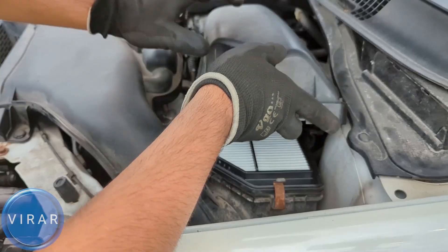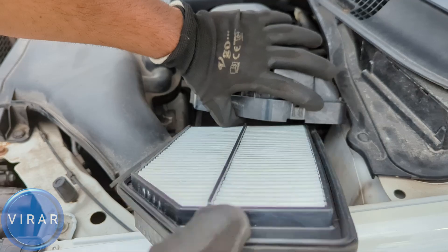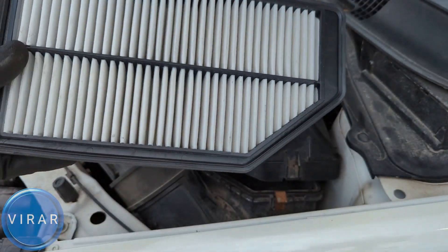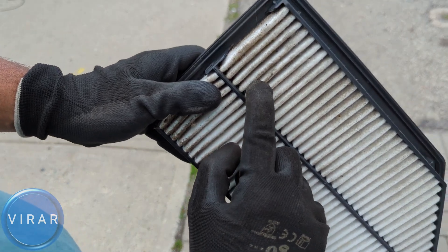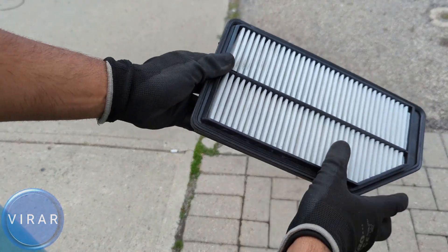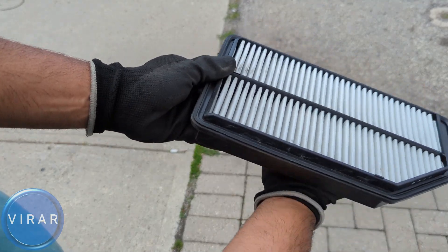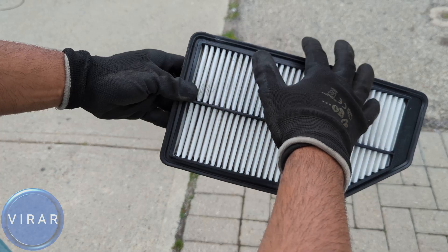Now you'll be able to lift up the cover — do that. Get the air filter out; it'll come right out. And there it is — that's the old air filter. The way it works is air comes from the bottom, all the dirt gets trapped over there, that's where the bottom side is dirty, and clean air goes from the top end into the engine, that's why the top side is clean. Now go ahead and get the new air filter. Match it with the old air filter on the side — it should be the exact same size as the existing one.